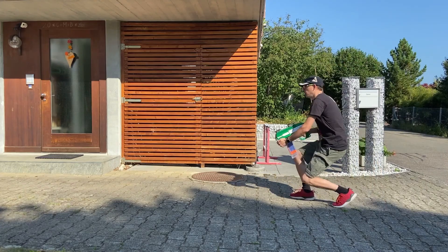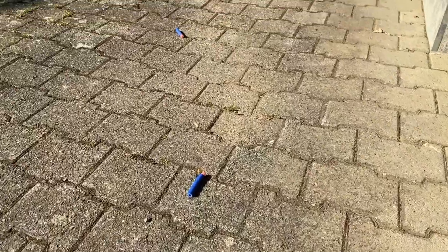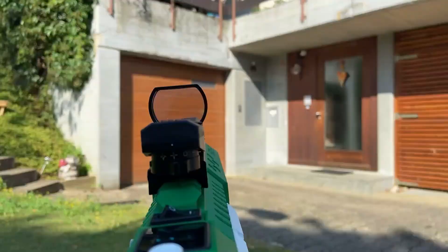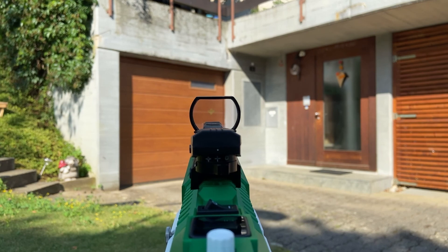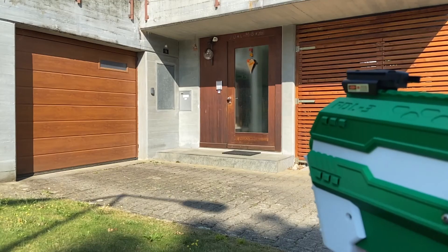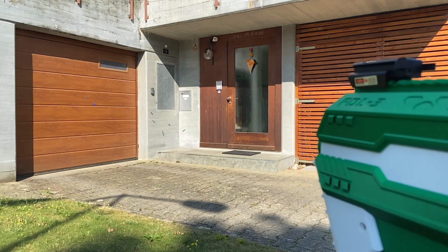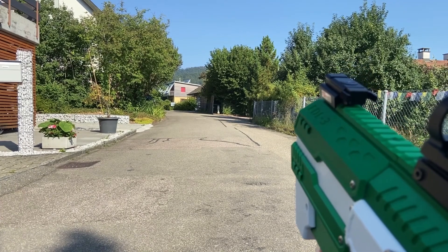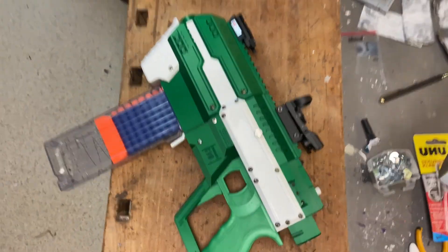And now it's time for some test shooting. The rate of fire is really fast, shooting about 12 to 14 darts per second. It's really fun to shoot. In terms of distance, the standard NERF full darts fly around 40 or a little bit more meters.